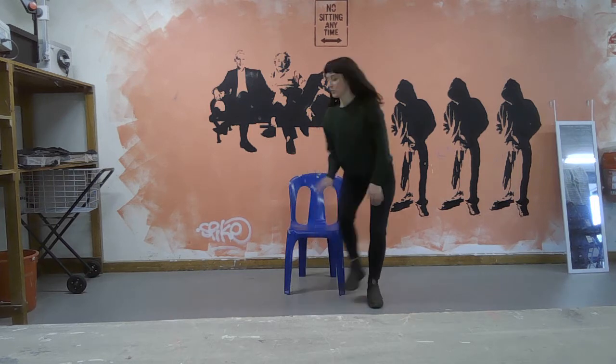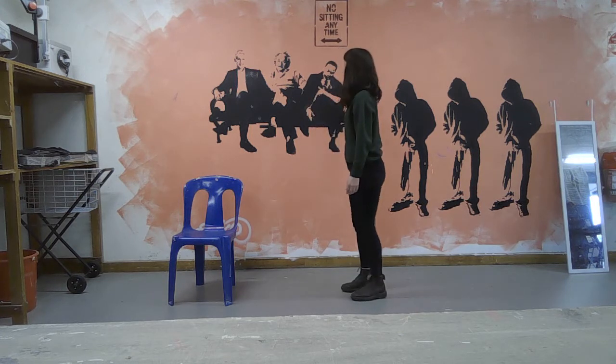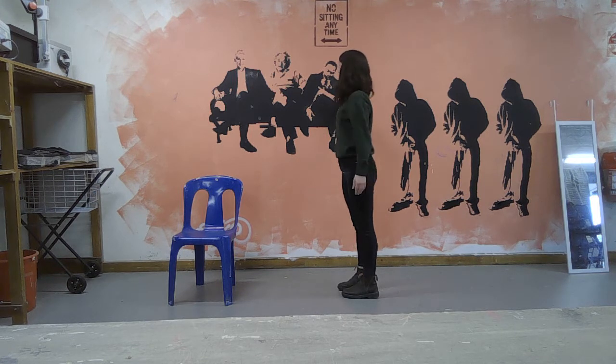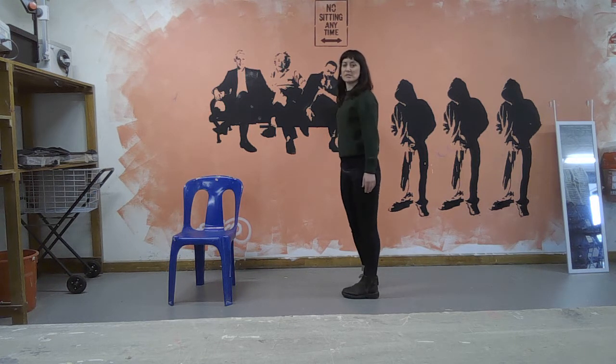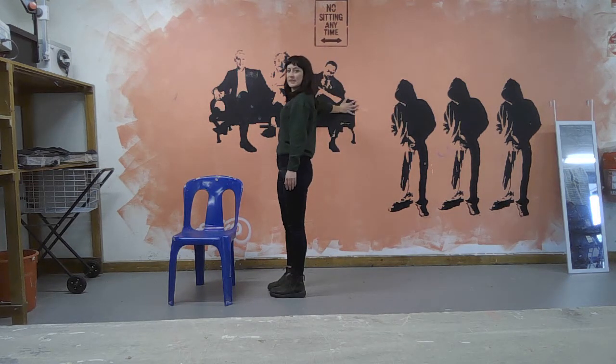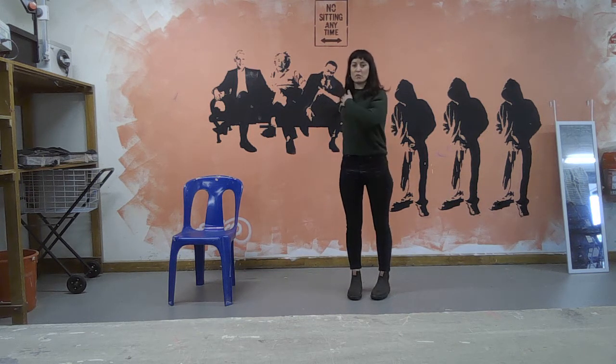We'll come back to the chair in a minute. First, you're going to take one hand to a wall and place your hand onto the wall, so your hand is directly out from your shoulder. Push into the wall with your hand and turn your body away from your hand at the wall. It's a really good nerve stretch for the shoulder, the arm, the wrist, the hand, and the fingers — especially if you've been over your computer for a while and doing lots of typing. Hold that for a moment.